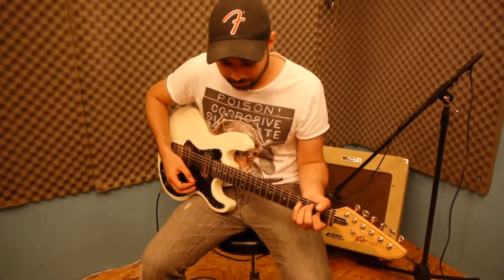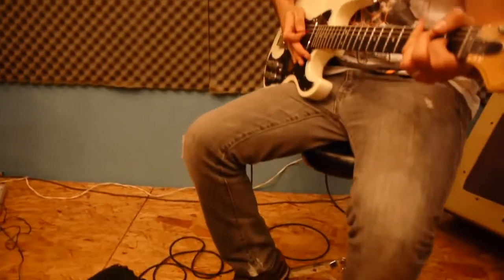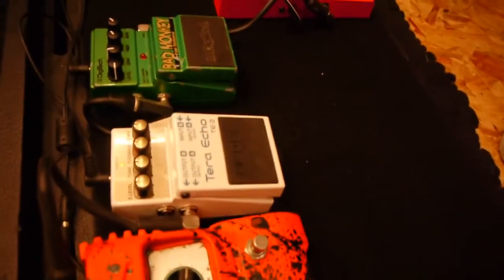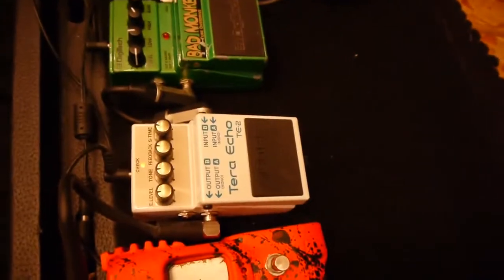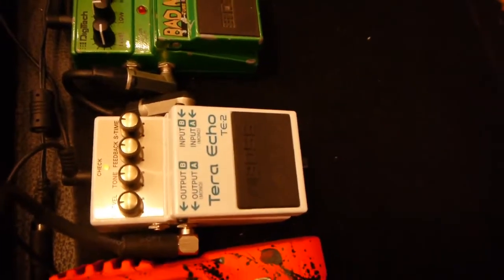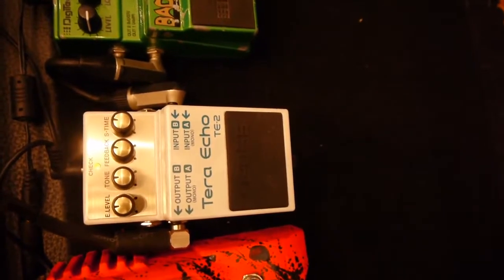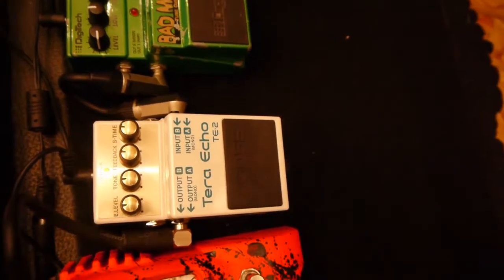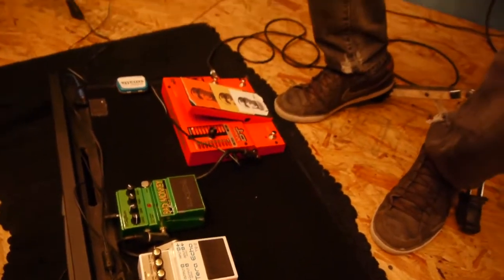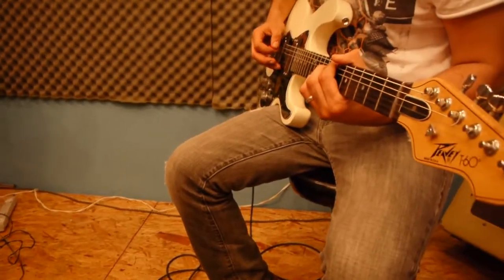Ok, este es el tono limpio. Este es el tono conectado.